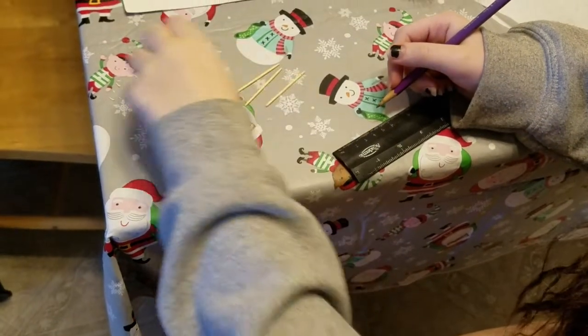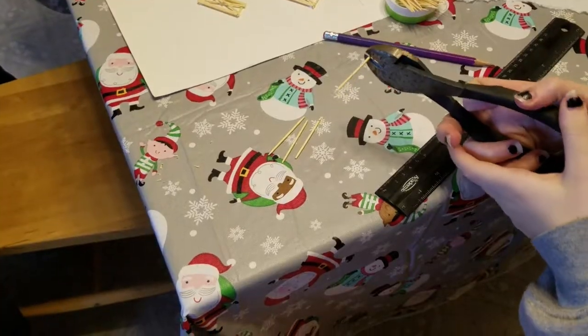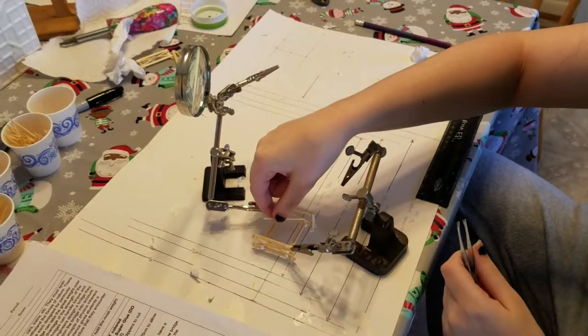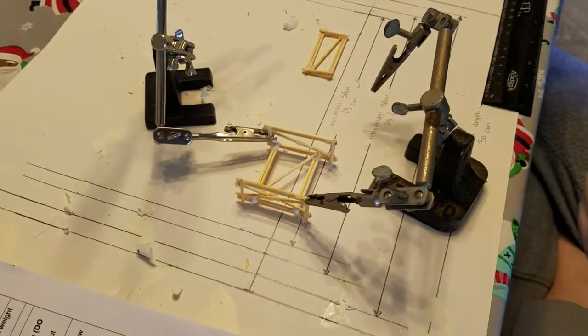In constructing the bridge, I had to measure out the toothpicks and cut them to size. Then I began fitting and gluing them to start forming the leg supports of the bridge.